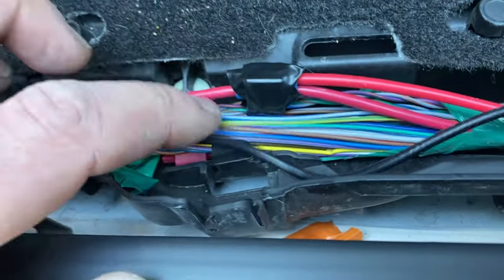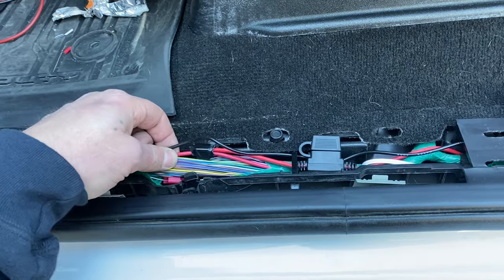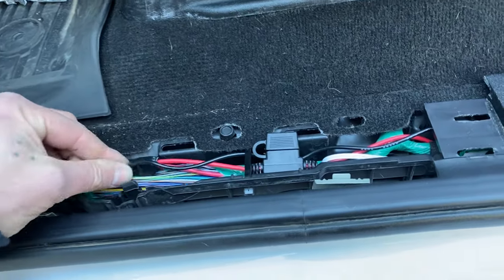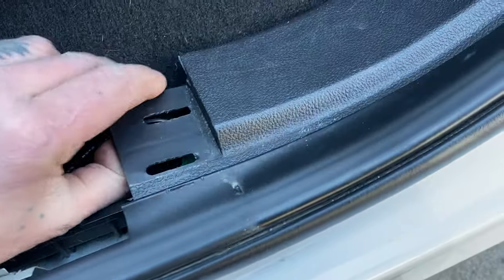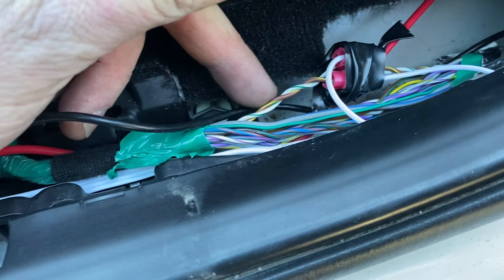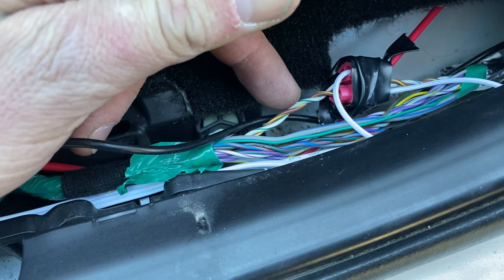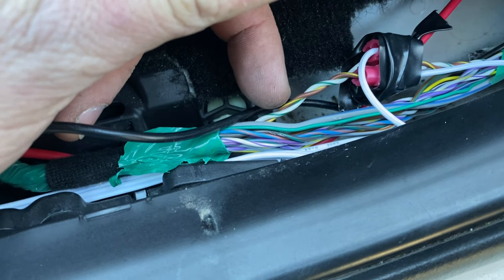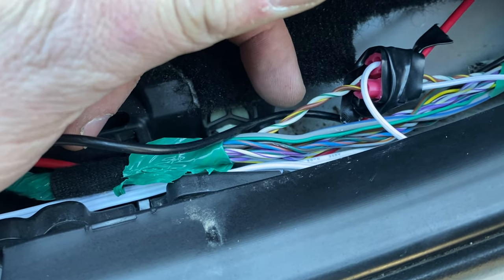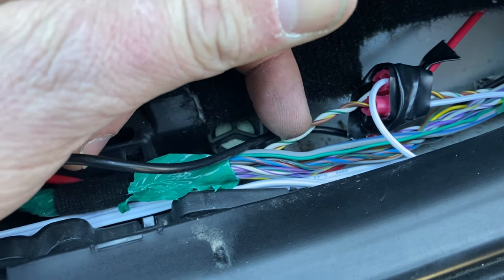Do not think that you can pick your speaker wires up here — you cannot pick them up here. You have to come back here and lift this upward. Your positive wire coming from your rear speakers will be the white with the green, and your negative wire will be the brown with the yellow stripe, and they're stranded together. You'll see them.